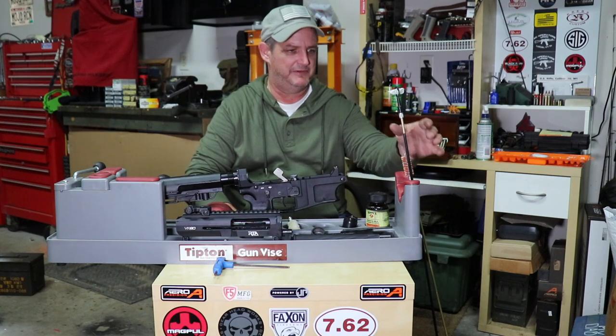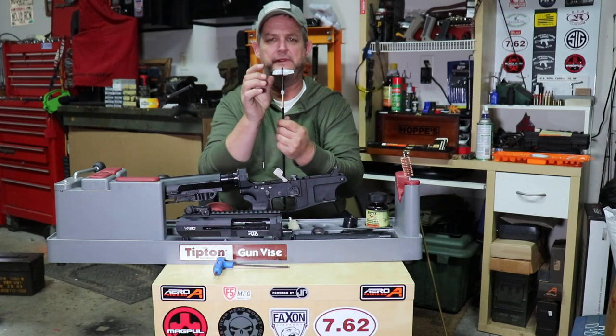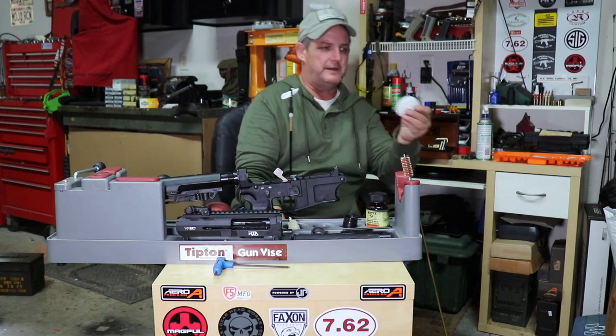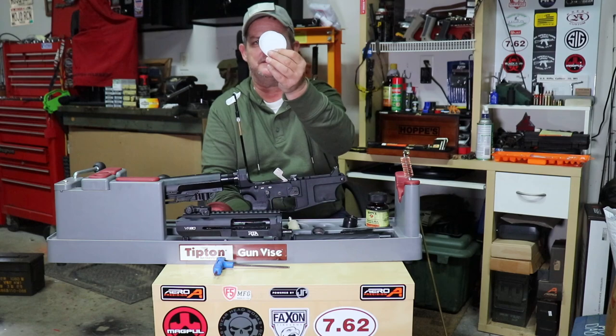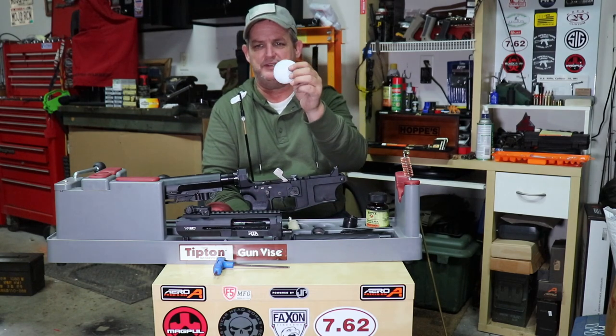If you're firing slugs, you never want to use a full choke - modified you can get away with but really wouldn't recommend it. Cylinder bore is what you want for slugs and buckshot. As you get into birdshot you may want to tighten that choke up. Now the choke is out. I've inspected this already and it's very clean - whatever ammo I'm using here is running very clean, not much plastic fouling at all, not much carbon, nothing. It's very clean but it's only had about 200 rounds through it. So let's get to cleaning.